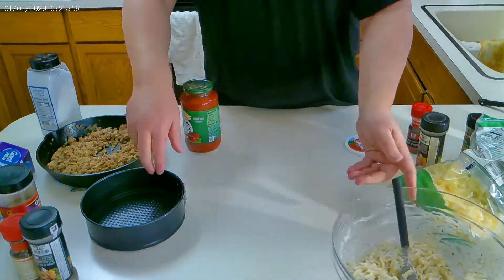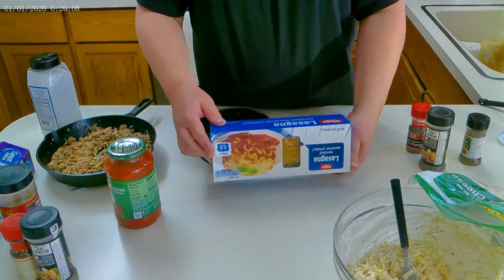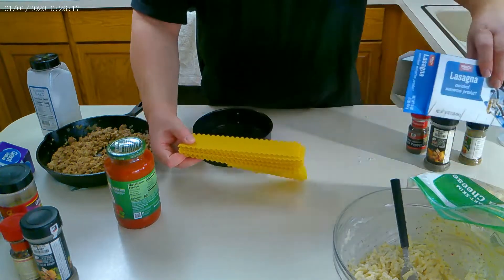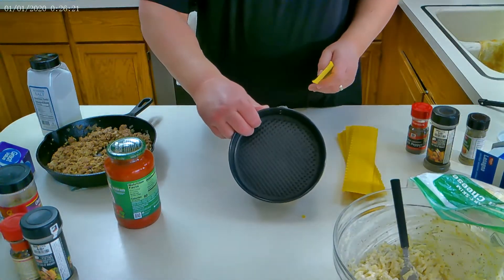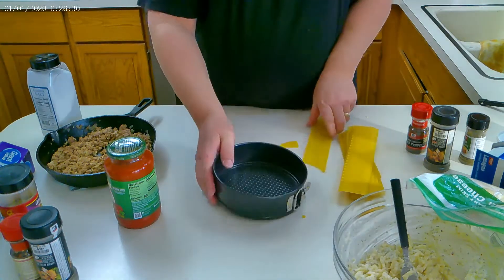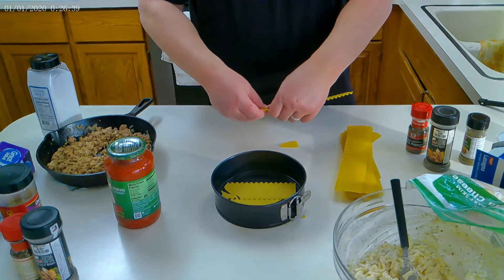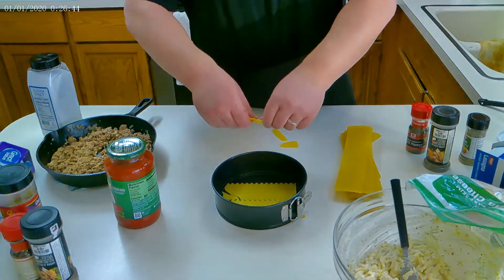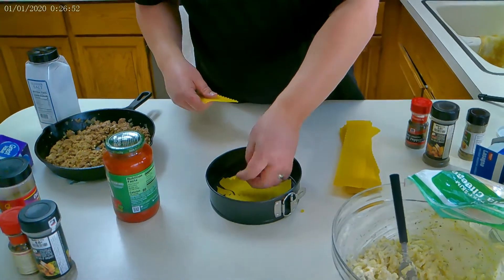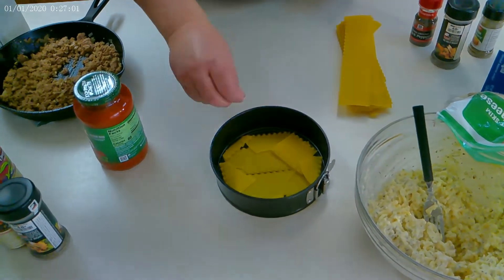Now we're going to start and build our layers. First, we're going to take some uncooked lasagna noodles. You don't have to cook them. This is a springform pan — we're going to break the noodles up and cover the bottom. We just kind of put it together like a puzzle, piecing the noodles in there. See how we're just putting it in there like that? Kind of building it and piecing it together — that's basically what we do.